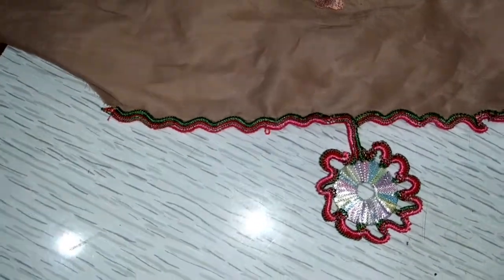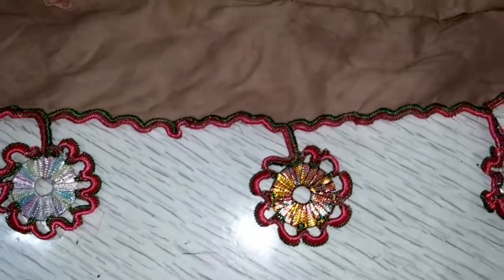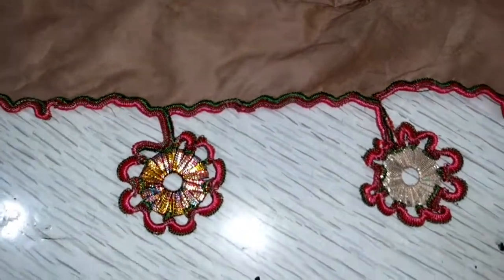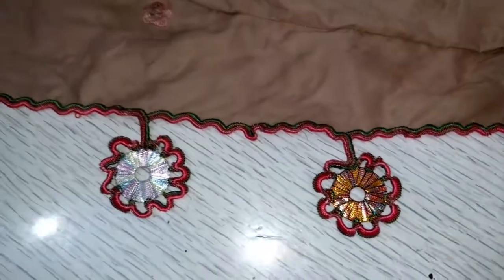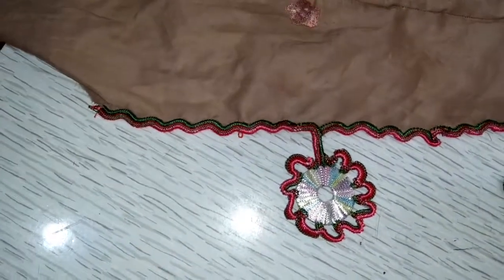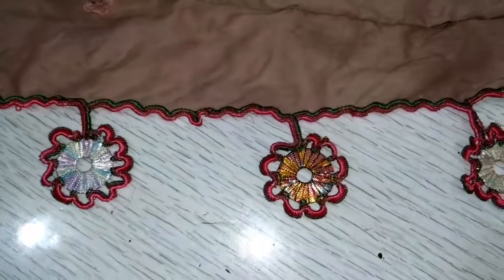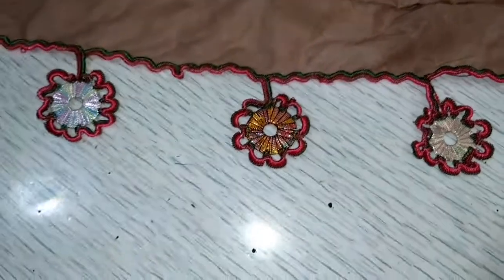This is a very beautiful design. I hope you like this design. If you like it, please like and subscribe. I hope you will see the next video.